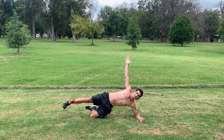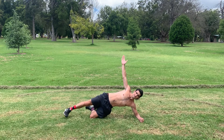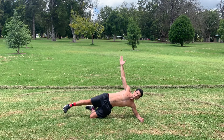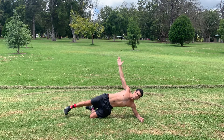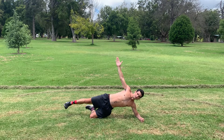Now the main thing is that you want to make sure that you don't go to failure on the first side, because it's going to be much harder for the second side. Two Mississippi, three Mississippi, four Mississippi, five Mississippi, six Mississippi, seven Mississippi, eight Mississippi, nine Mississippi, and ten Mississippi.